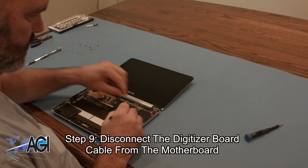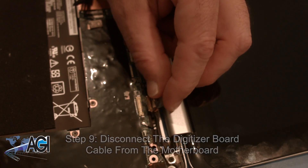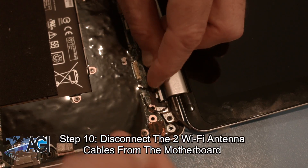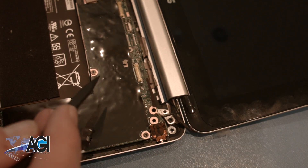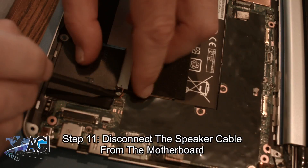Next, you will disconnect the digitizer board cable from the motherboard. Next, you will disconnect the speaker cable from the motherboard.